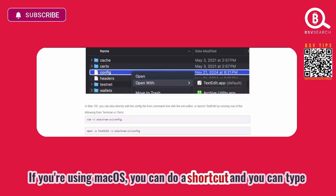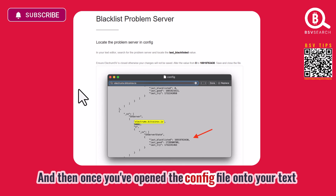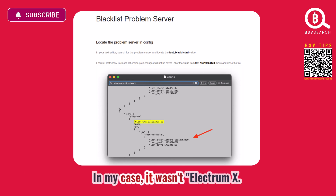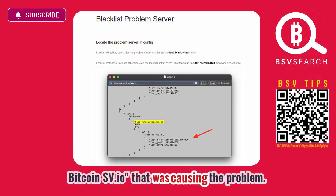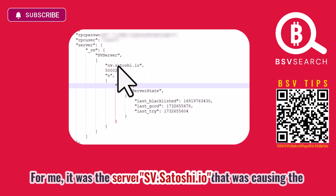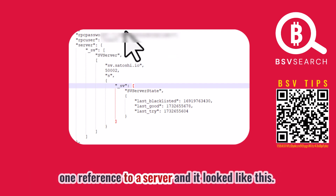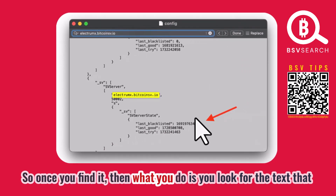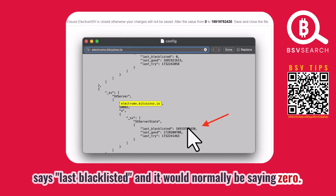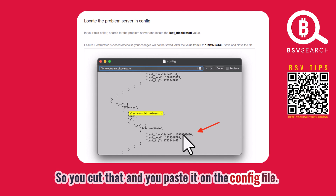Right-click the config file and open it with your favorite text editor. If you're using macOS, you can type commands from your command line as a shortcut. Once you've opened the config file, look for a sequence of text that references a server. In my case it wasn't electromx.bitcoinsv.io causing the problem — it was sv.satoshi.io. Find the text that says 'last_blacklisted,' which will normally show zero, and replace that value with the blacklist timestamp provided. Then save the changes to the config file.